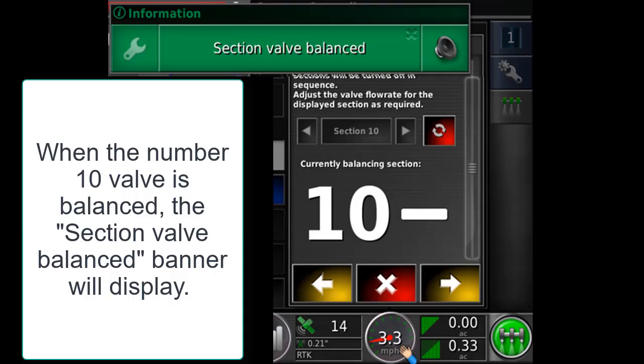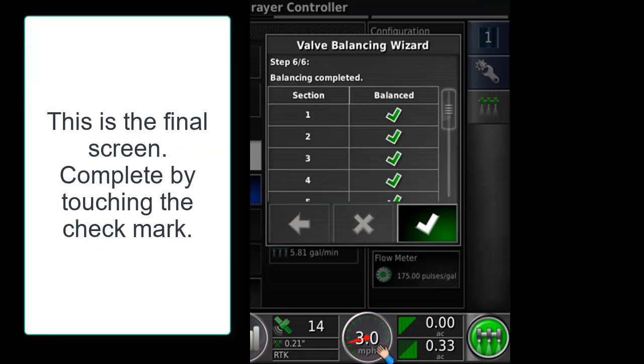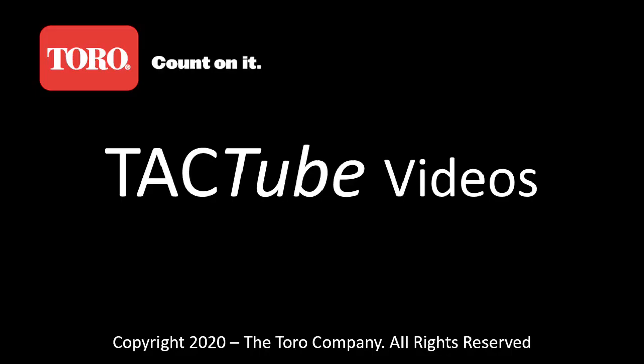Once all 10 valves are complete, the section valve balance banner will display on the top. Select next to continue. This is the final screen. Hit the check mark to complete the valve balancing process.